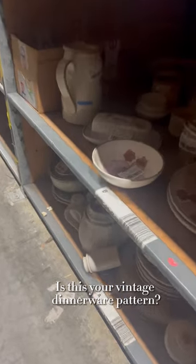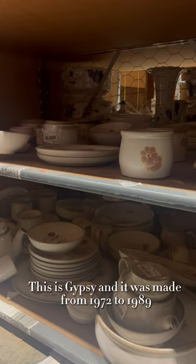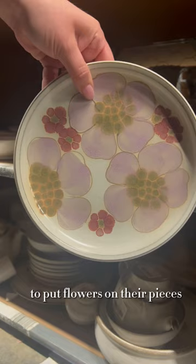Is this your vintage dinnerware pattern? Let's talk about it. This is Gypsy, and it was made from 1972 to 1989. It was actually really rare for this manufacturer to put flowers on their pieces, but with this line from the 70s they definitely embraced it.